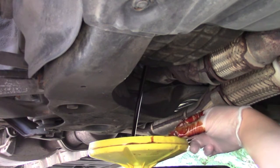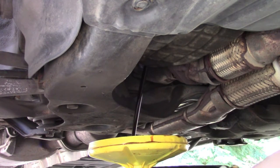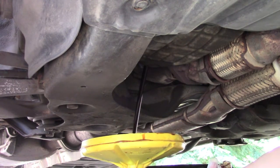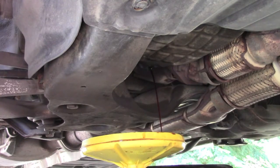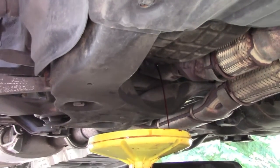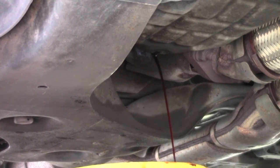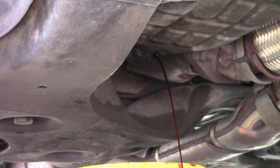Now we've got the oil draining into the pan — the screw is right over there. While we're letting that drain, I'm going to go over to the passenger side front tire and we're going to remove that so we can get to the oil filter and remove that as well.